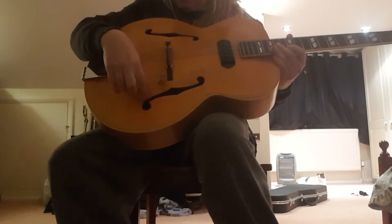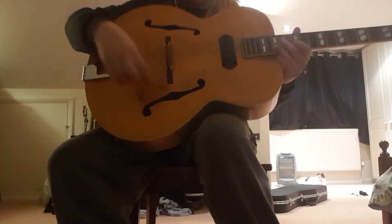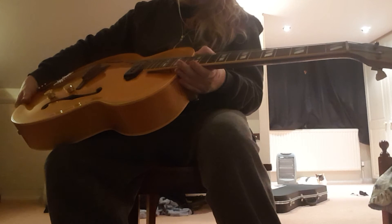It's got just a P90. 1947, I think, or 46. It's got the stinger on the back. It's got a rosewood fretboard.